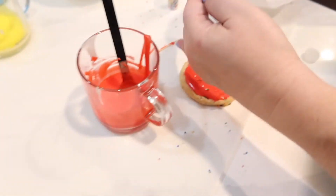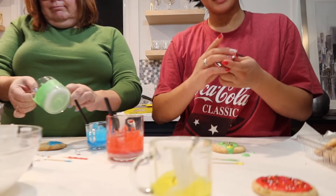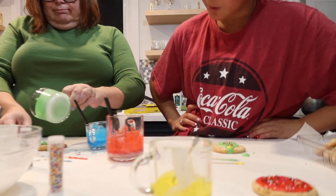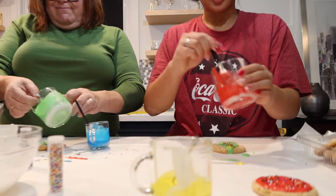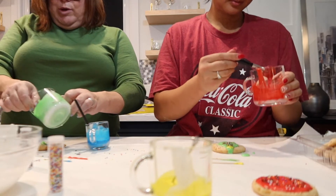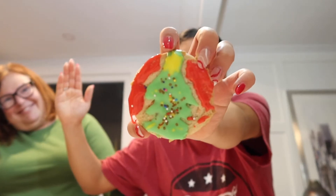Mom is having fun! This looks like the big red cookie from Robert Munsch. Cookie number one — there we go, it's a Christmas tree!